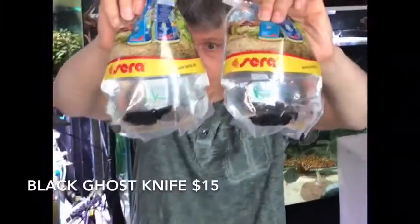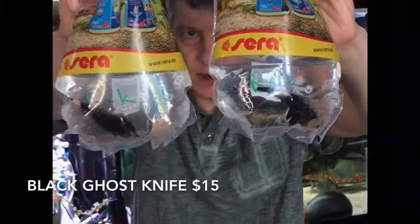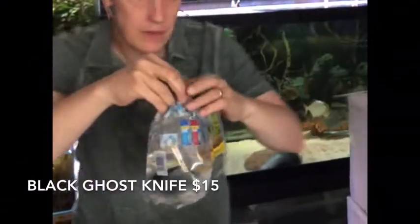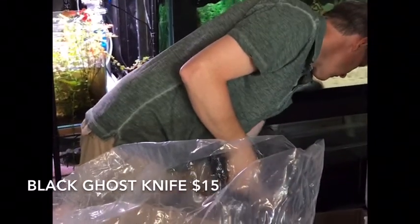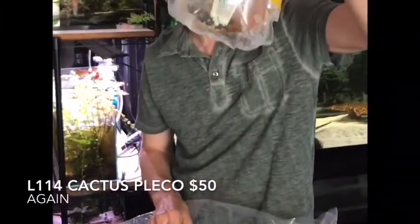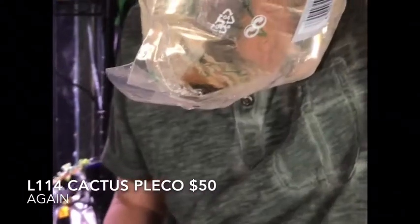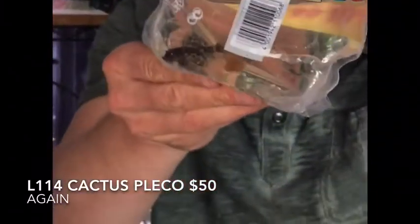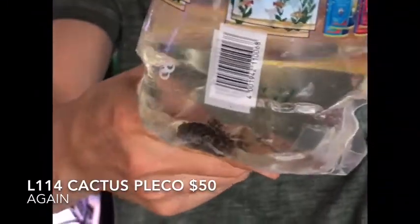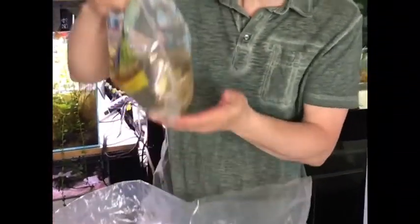I like them when they have this much size — they're much easier to get started on bloodworms. These guys get about a foot but they're pretty good for most community tanks as long as you don't have tiny fish. Sometimes the bigger ones will start getting annoying in a community tank. Next out of here — that was the other L114, the leopard cactus or redfin Sturisoma. I grabbed two of them this week because I've sold them every week, so I'm trying to get two weeks out of these guys.